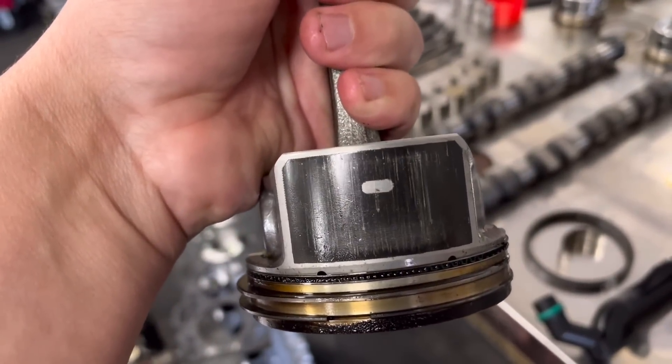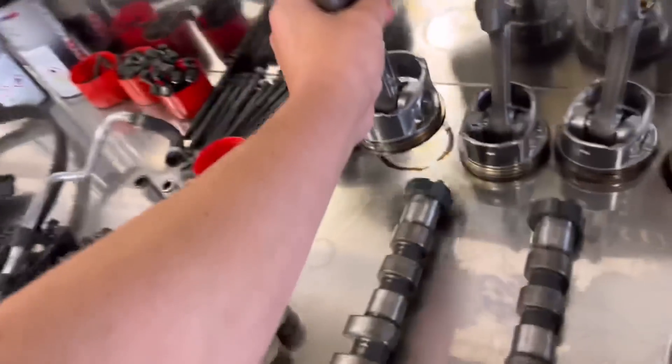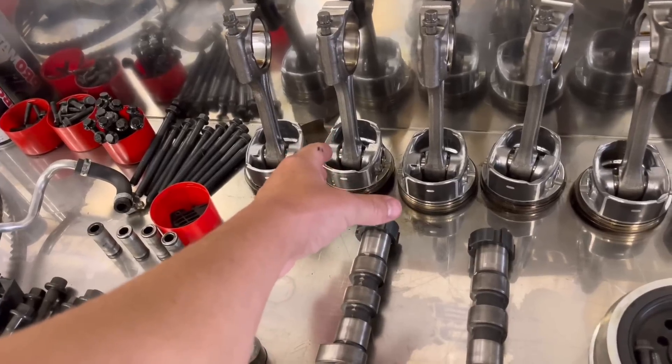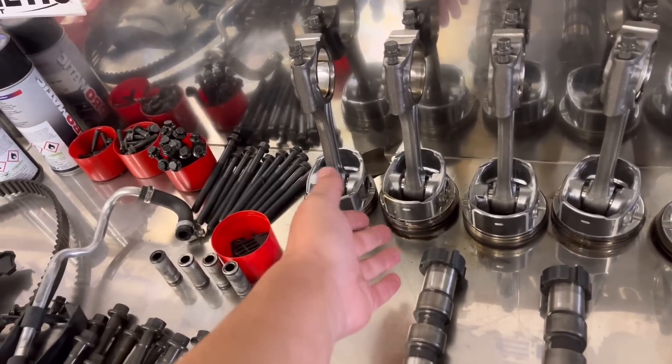So I would say this thing maybe started to get a bit warmer than the others on the skirt there. The skirt measures slightly down, so I suspect you may have some sort of heat seizure going on there. What I've said to the customer is we can get the injectors flow tested, but did you replace the injectors with new ones when you replaced the engine? He said no, they were the old ones. In my opinion the only thing that could cause this is if you've got an injector that's a bit iffy on the flow or the spray pattern.